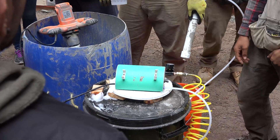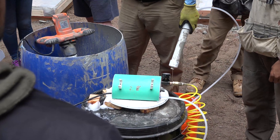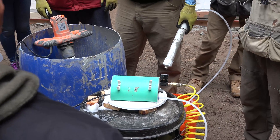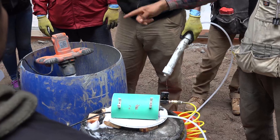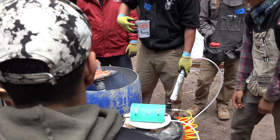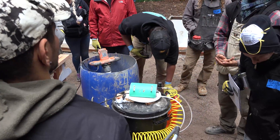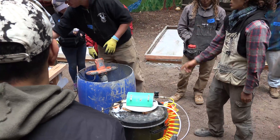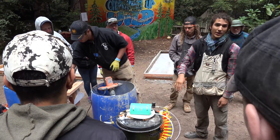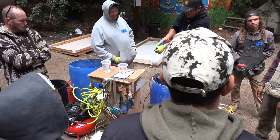What we're going for is 100 grams per quart container. We'll fill the quart container up with foam, put it on the scale, find out how much it weighs, and then adjust our air pressure based on that. Turn on the scale, put the cup on the scale, and tare it so that when the cup is sitting on there it reads zero — so we know we're only measuring the foam.